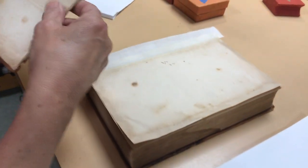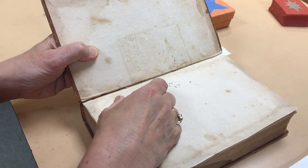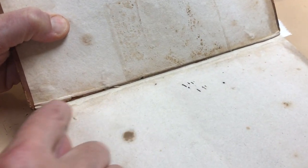And the cover is back on the book like this. You won't see white muslin, but you'll see what looks like the original paper matching — although this right here is the linen hinge, the muslin hinge.